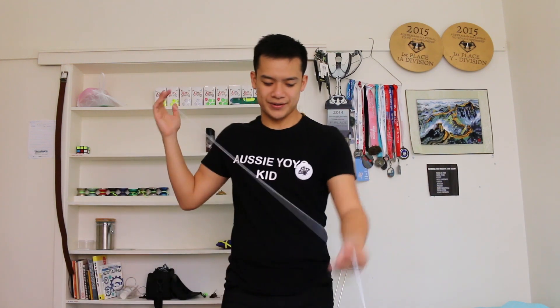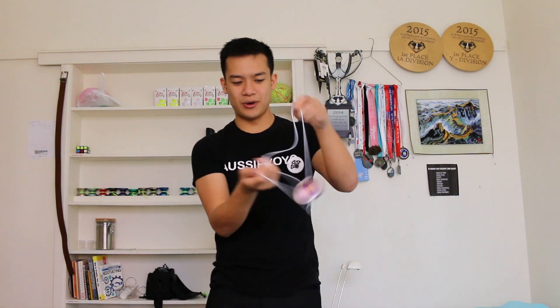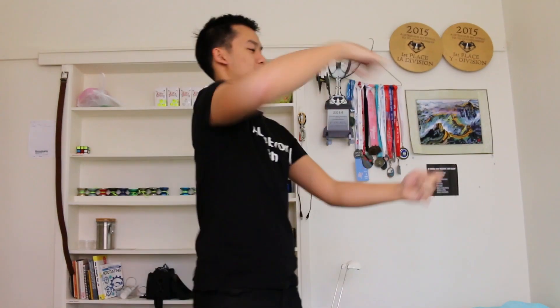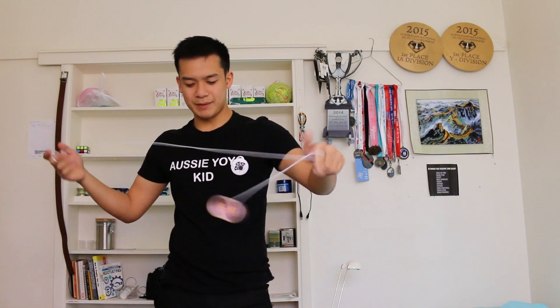Now, while I say that this yo-yo is fun, the shape itself is actually pretty competition-orientated. This isn't really a round, high-walled kind of yo-yo that you'd just play for fun. It's got some specs to it where you'd think, yeah, I could probably compete with something like this — depending on how you like your yo-yos, of course.